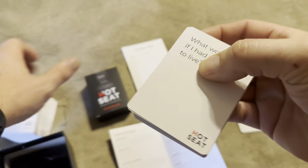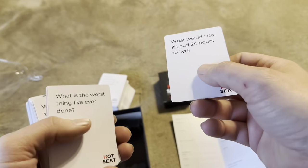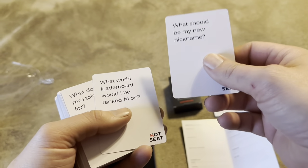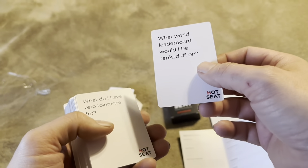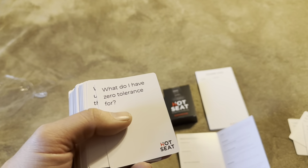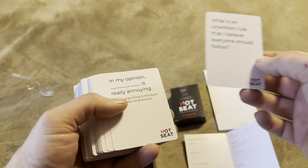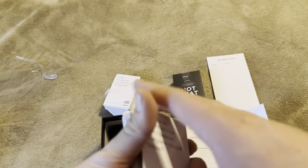Let me give you some examples of other cards: 'What would I do if I had 24 hours to live?' 'What is the worst thing I've ever done?' 'What should be my new nickname?' 'What world leader leaderboard would I be ranked number one on?' 'What do I have zero tolerance for?' 'What is an unwritten rule I believe everyone should follow?' There's a bunch of variety.